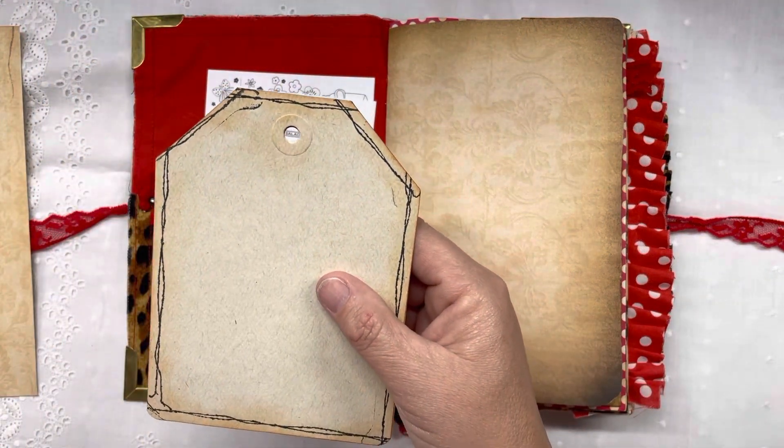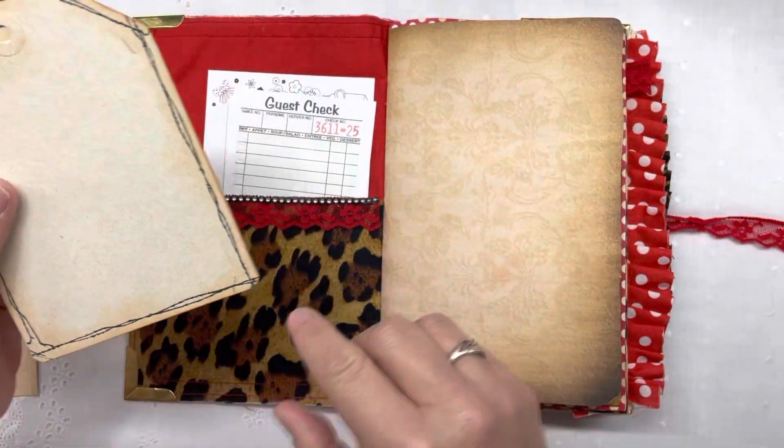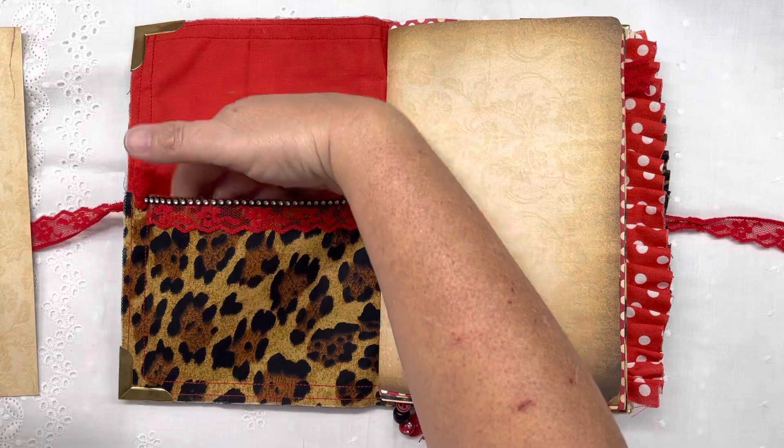I've gotten a new stamp from Stampin' Up — I think it's retiring, and I think it's already sold out — that leaves you with stamped stitch marks. I just gave her some goodies to write on and made the pocket.